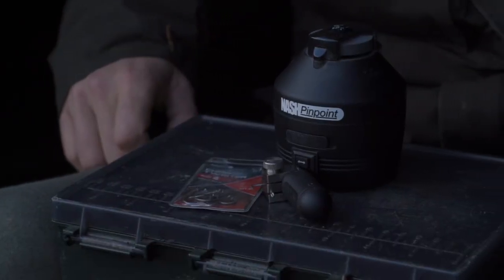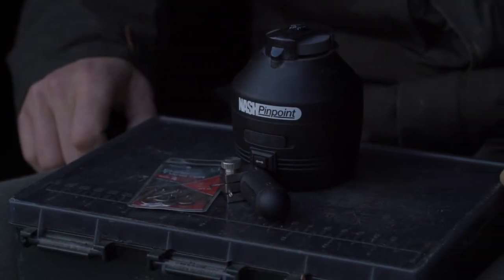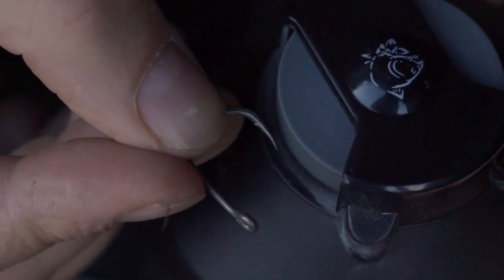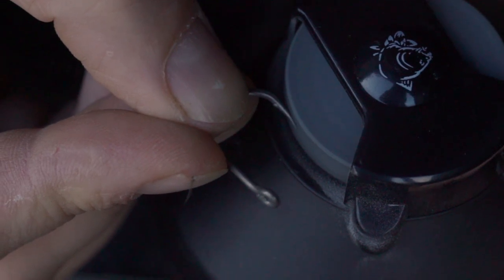One of the most exciting pieces of this winter's launch to me is the Hook Doctor. The Hook Doctor is a revolution in hook sharpening because it brings the benefits of a mechanical and electric device to everyone.